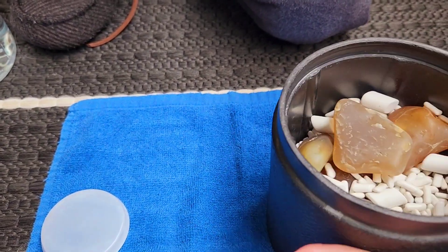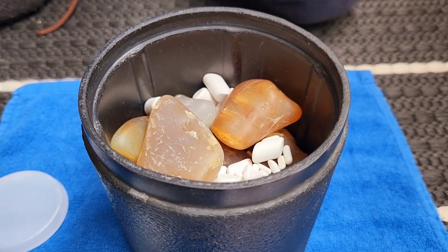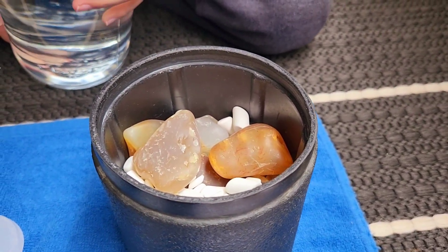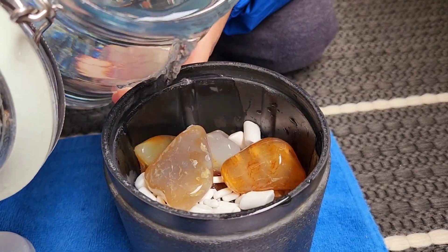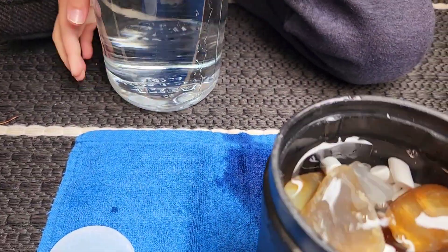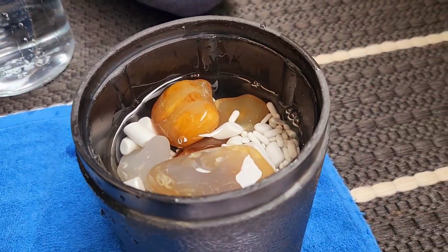Okay, so we filled it up — it's about two-thirds the way full, which is the ideal measurement for rock tumbling. Now we're going to put in our water. Munchkin is going to pour it in. Okay, so it is a little bit much — we'll call that good.